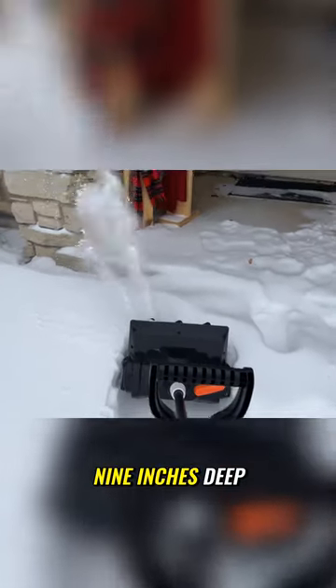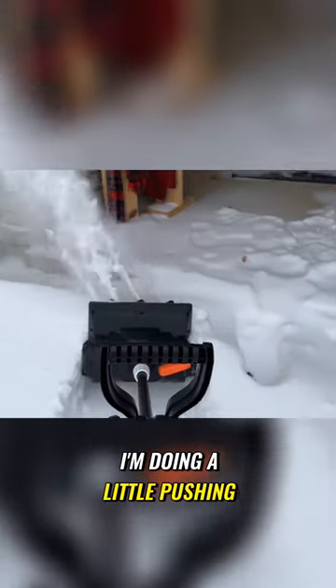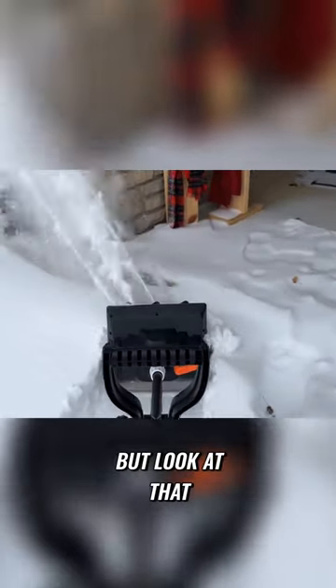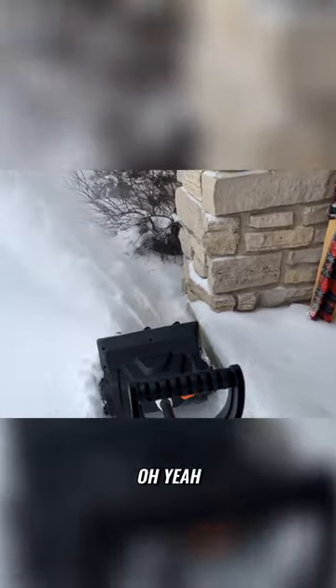That is probably eight, nine inches deep. It's way over those veins. I'm doing a little pushing, but look at that — it's moving it, and again, not bogging down or anything. Oh yeah, baby. Yeah.